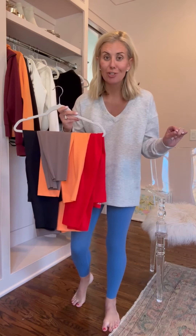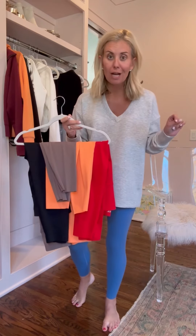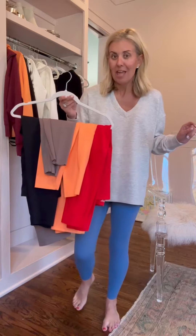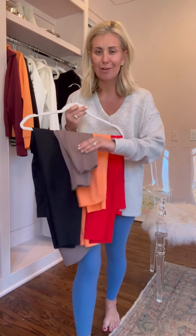Here's what I'm going to remind you: the sizes and colors do not stay forever, so do not delay. Get your favorites today. They're normally under a hundred, but today is your lucky day — you're going to get an even better deal.